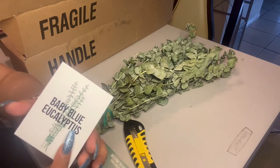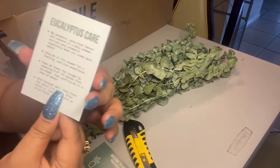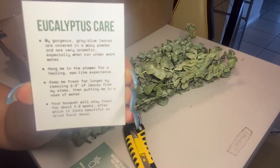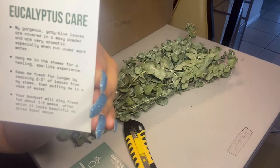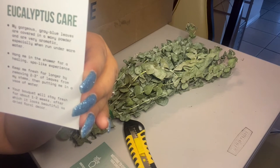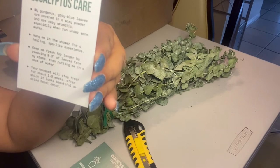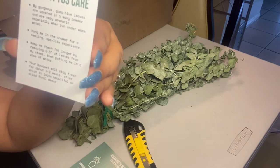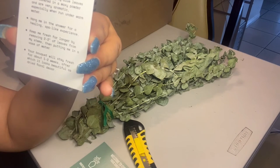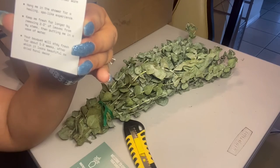What I got is the Baby Blue Eucalyptus. They also included a eucalyptus care card. It says: 'My gorgeous gray-blue leaves are covered in a waxy powder and are very aromatic, especially when run under warm water. Hang me in the shower for a healing, spa-like experience. Keep me fresh longer by removing two to three leaves from my stems, then put me in a vase of water. Your bouquet will stay fresh for about one to two weeks, after which it looks beautiful as dried floral decor.'